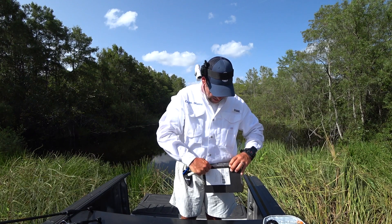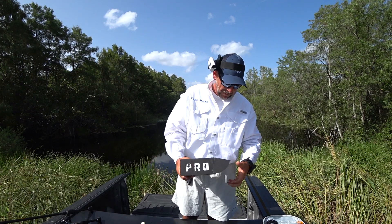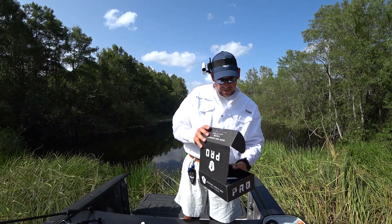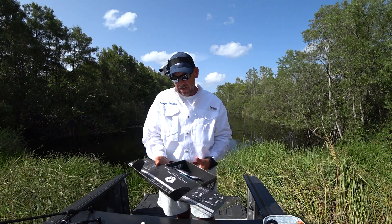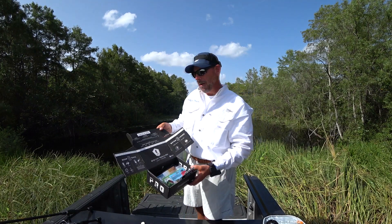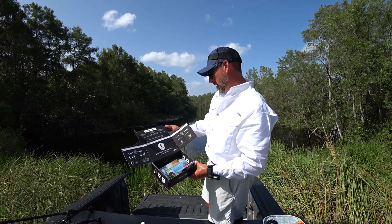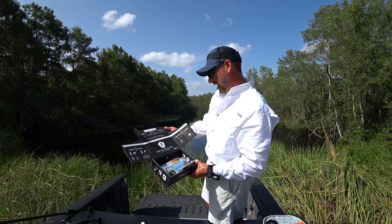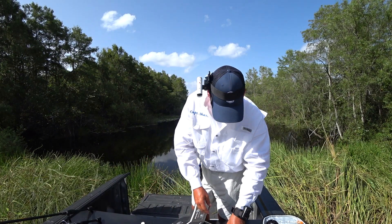Mystery Tackle Box — it's a subscription service. Every month they send you lures. It's a great way for manufacturers to get their products out. Wow, this is actually my first time to even look at it. Let's dig in and see what they got.